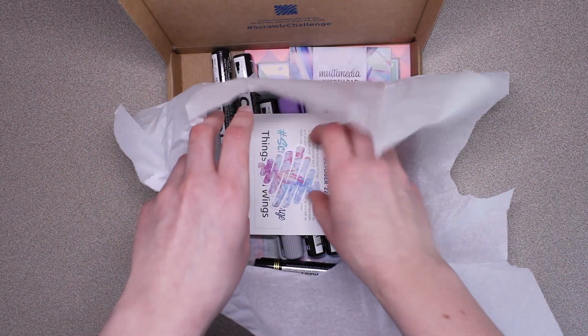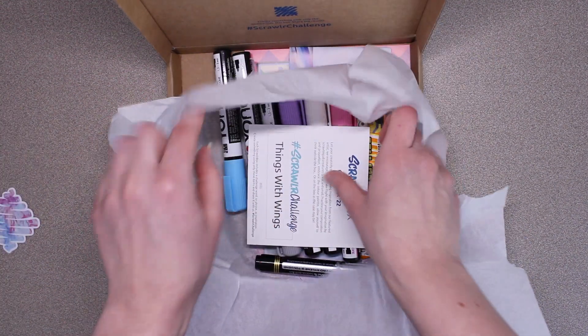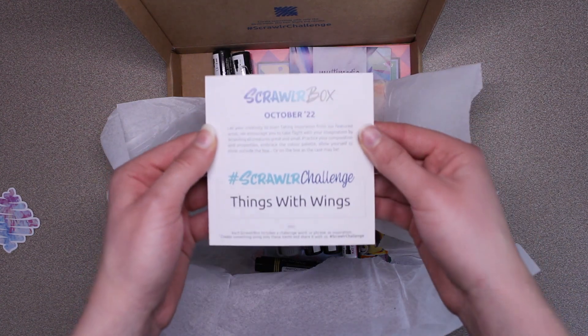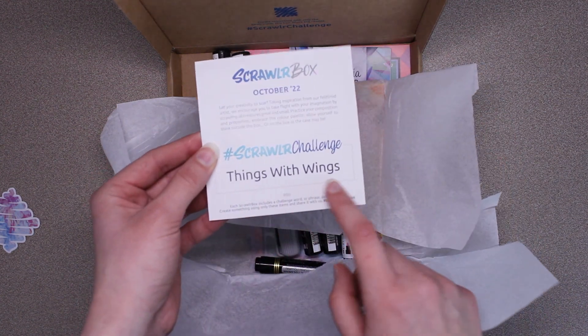First, we have this really pretty sticker. This is the October 2022 box, and the challenge is things with wings.